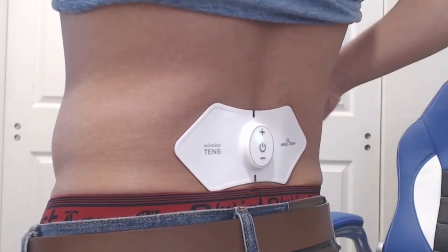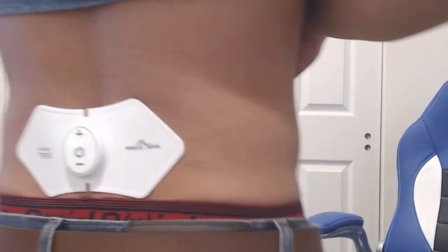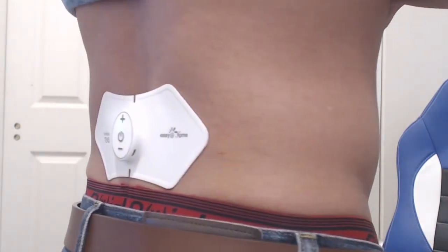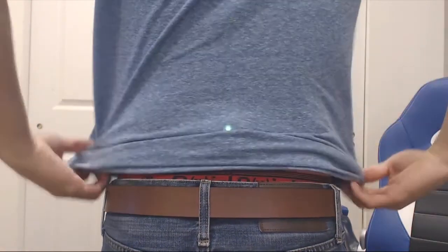Short press the plus or minus buttons to increase or decrease the intensity. There are a total of 15 intensities for each mode, but usually around four or five was plenty for me. When switching modes, it'll always start at the lowest intensity, regardless of the intensity that you were set to before changing modes.